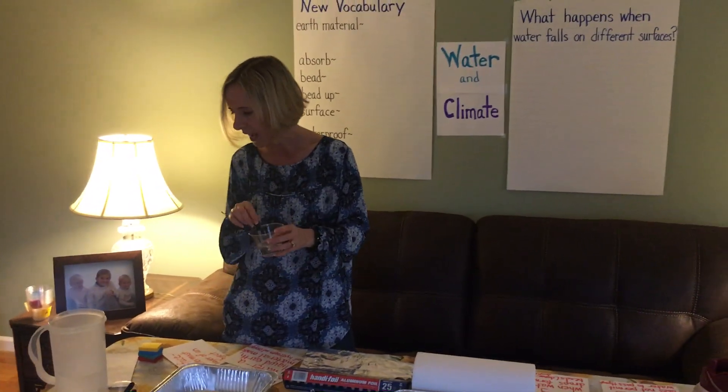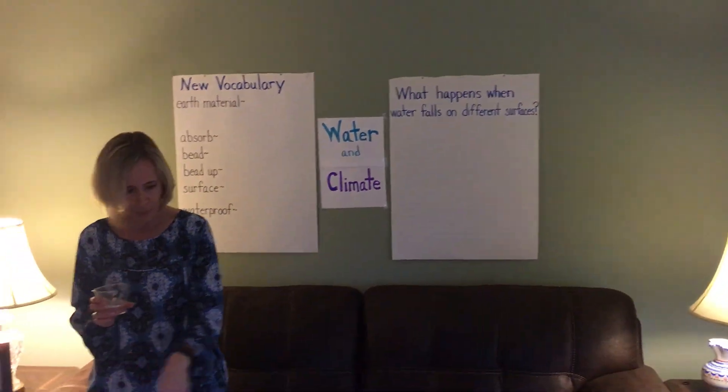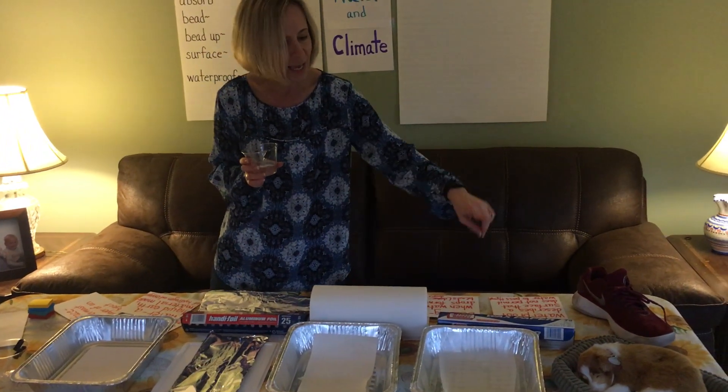So what we're going to do today is we're going to observe what happens when water falls on different surfaces. The surfaces that we're going to use are a piece of paper, aluminum foil, paper towel, and wax paper.